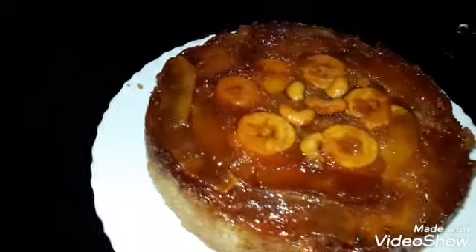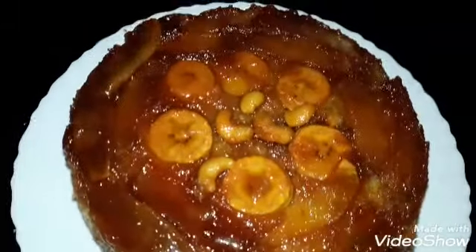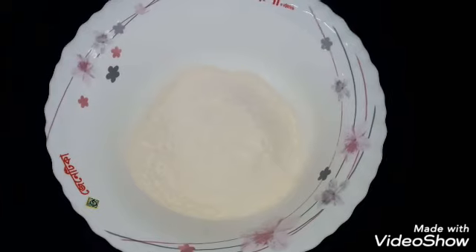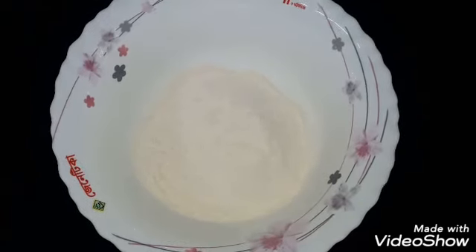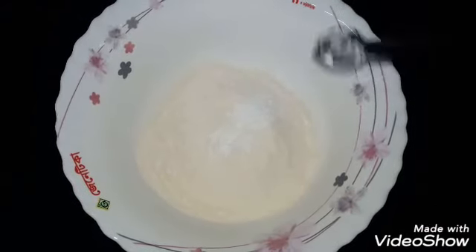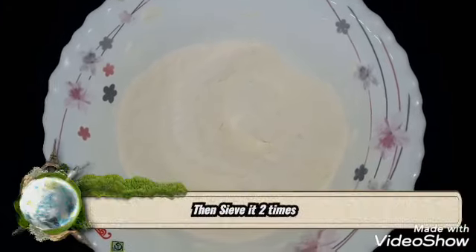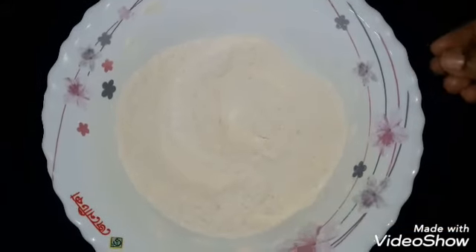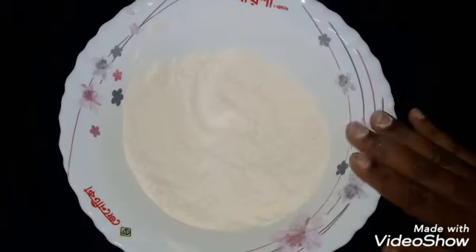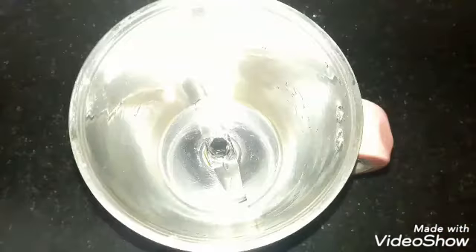It's very easy to make and it's very tasty. Let's go to the video. I am going to add 1 teaspoon of baking powder and 1 teaspoon of baking soda. Add 2 tablespoons of baking powder.